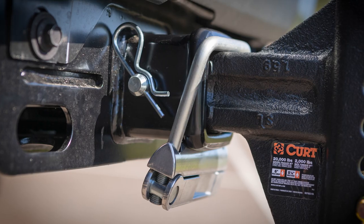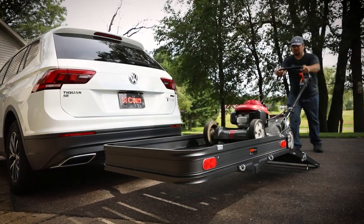They're available for 2 inch and 2.5 inch receivers and can be used with hollow or solid shank accessories.